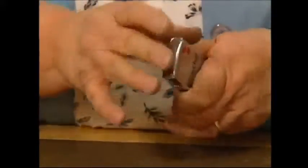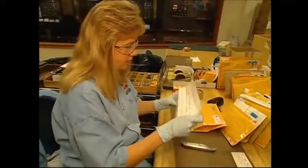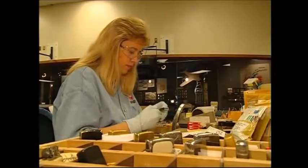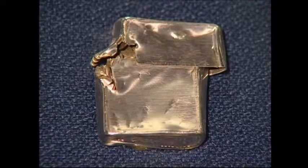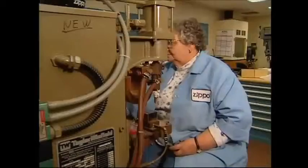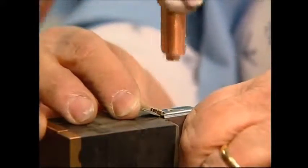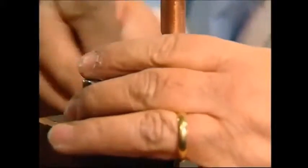The precision engineering at Zippo allows the company to offer a lifetime guarantee on each one. Lighters returned to be repaired always go back to their owners with the trademark click intact. Some of the lighters sent back for repairs are just too far gone to be resurrected. If this is the case, the factory will send out a replacement instead. A staggering 2,500 lighters are repaired each week in the capable hands of these repair shop workers. Sometimes the whole case has to be built from scratch, but that's all part of the guarantee.